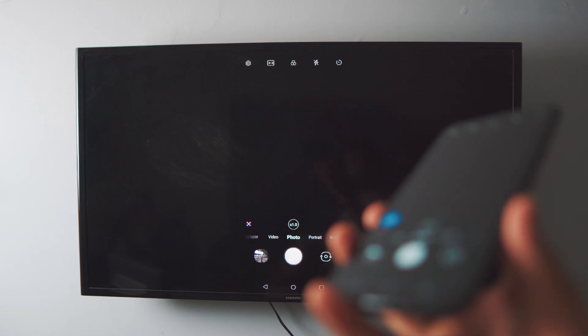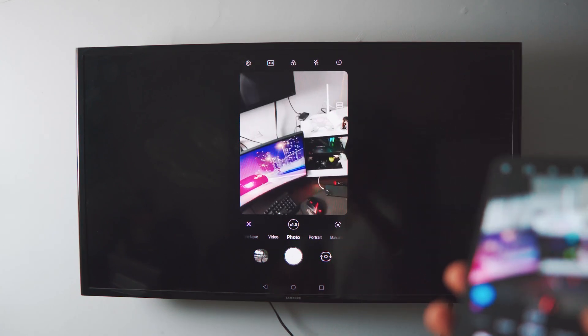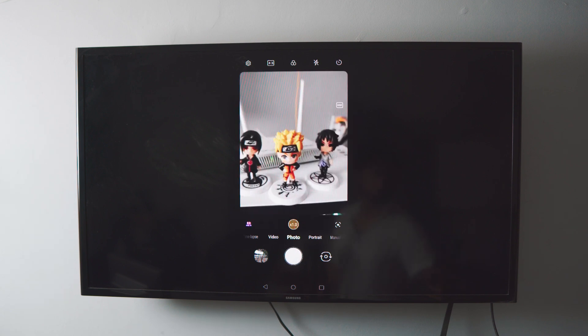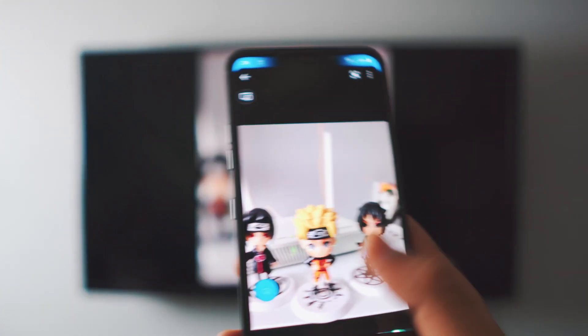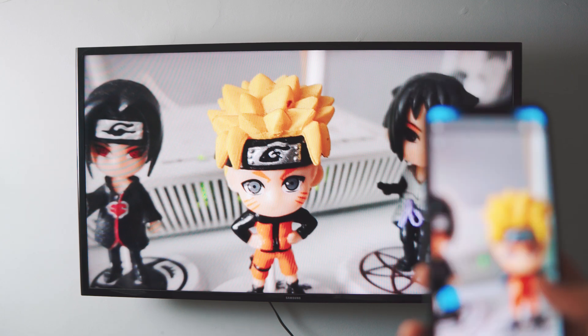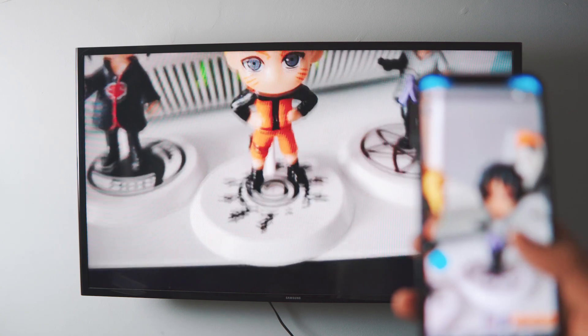The second use case is your camera. You can actually use this as a spy camera if you want to — that's a pro tip. You can take photos live. I just took a photo, opened the photo, and I'm going to zoom in. You can rotate as well. You can just zoom in on the photo and it's displayed on your TV. It's basically awesome.